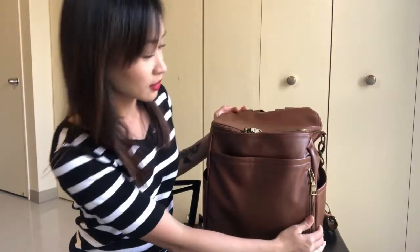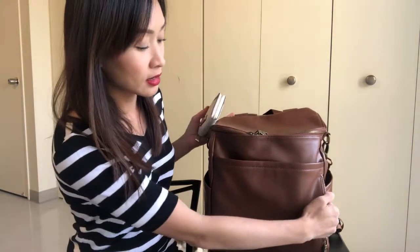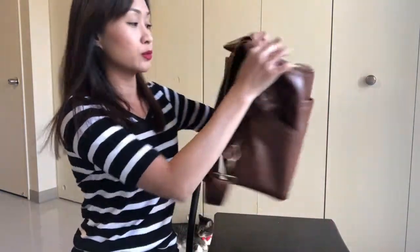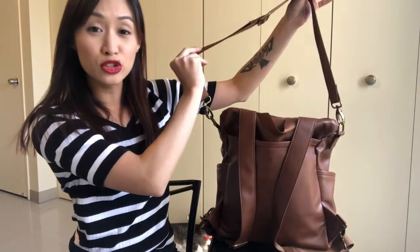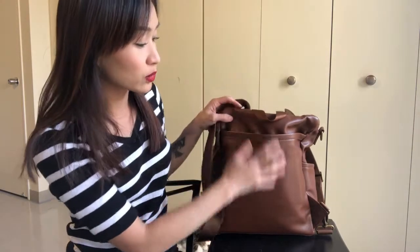Every time I look at this bag I'm just like, it's so pretty. In this side pocket I just have my wallet. It goes just as tall and as long as the front slip pocket — a full-size wallet fits in there just fine. You get so much room with this bag. Moving to the back, I do have the messenger strap attached. I like to have all the straps on and switch back and forth, but I'll take it off for this video.